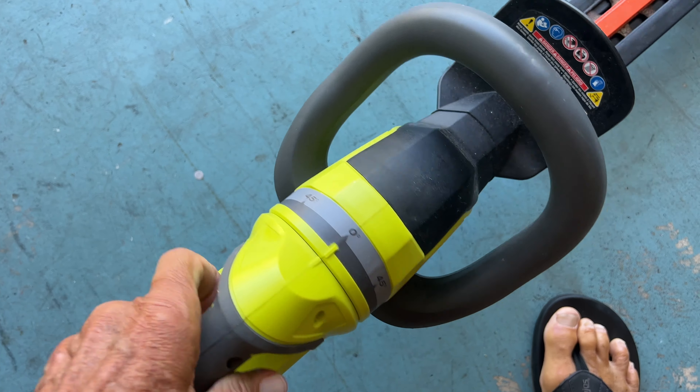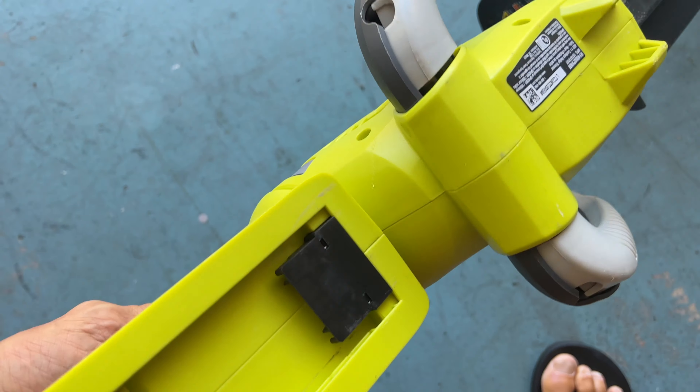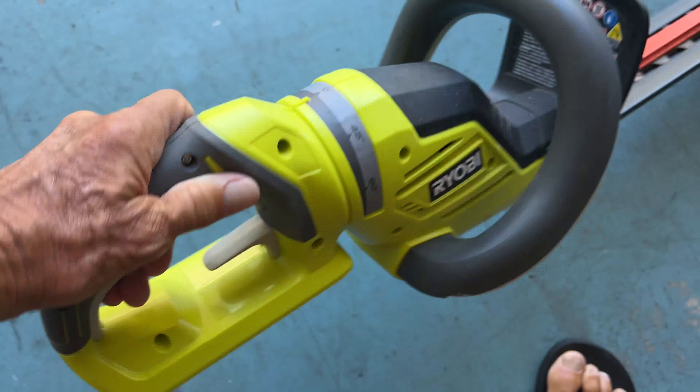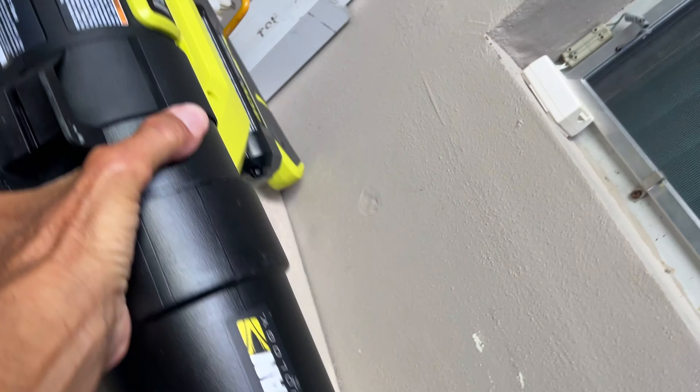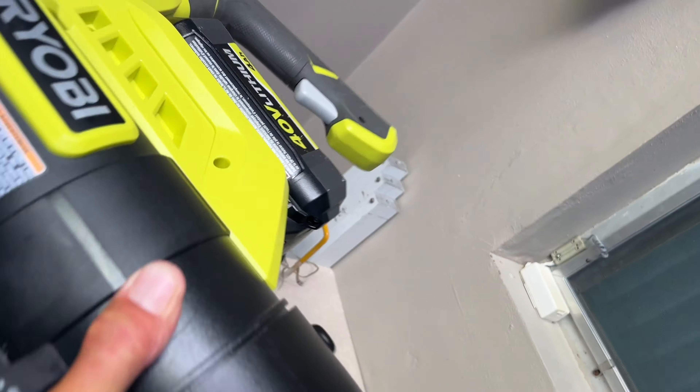I'm going to show you how to use this Ryobi 40-volt hedge trimmer. It's got a number of different things on it that you can manipulate and change the angles on. I'm going to show you how that all works and how to put the battery in it. Then we're going to put the ladder here and I'm going to cut this hedge up here that's overgrown — you can see it's looking unruly.